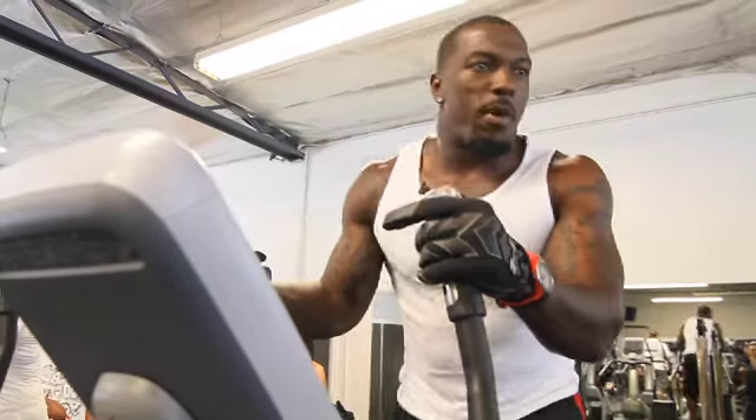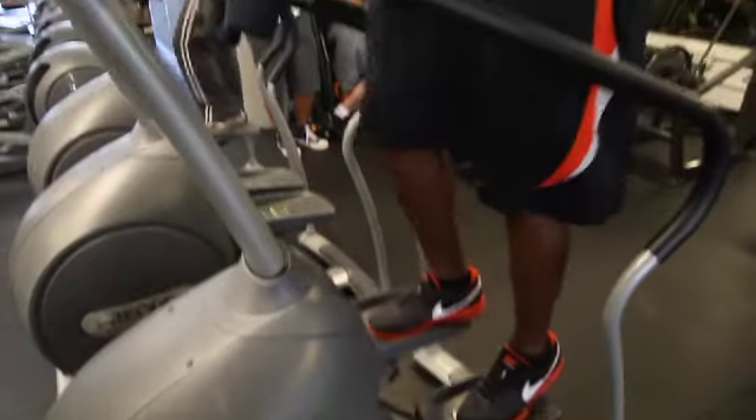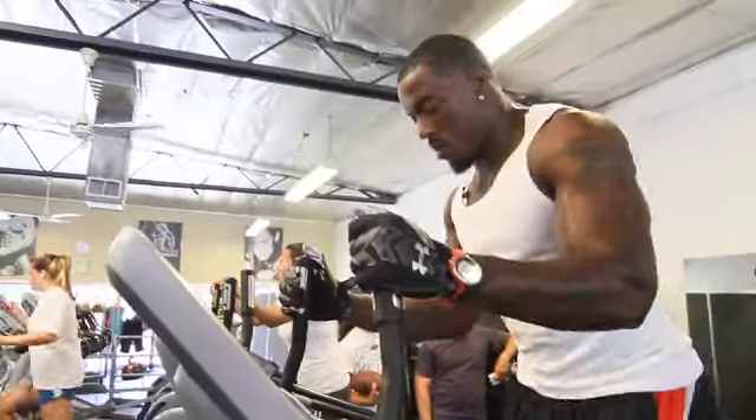I start out with cardio, get my body warm, get my temperature hot. The other thing I hate the most is cardio. I hate doing cardio, but I got to do it.